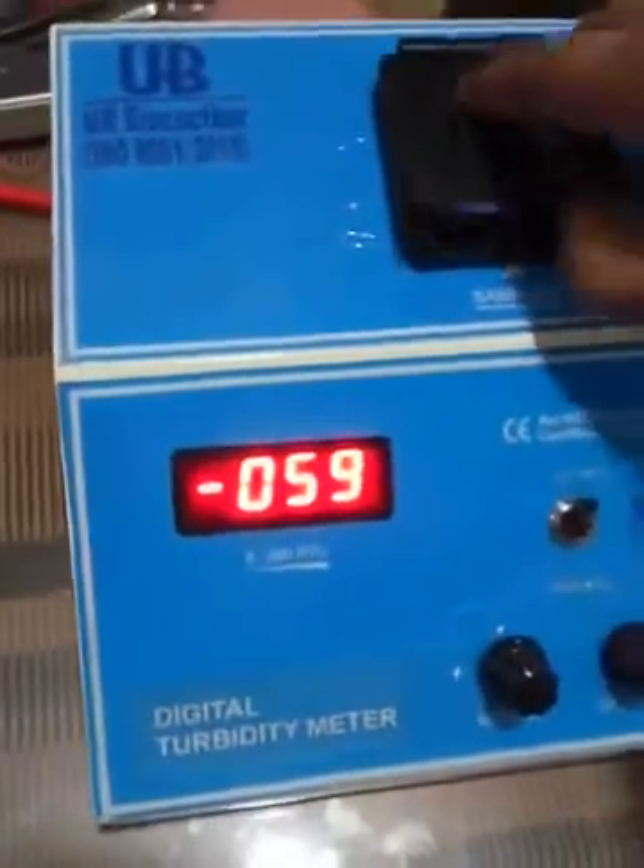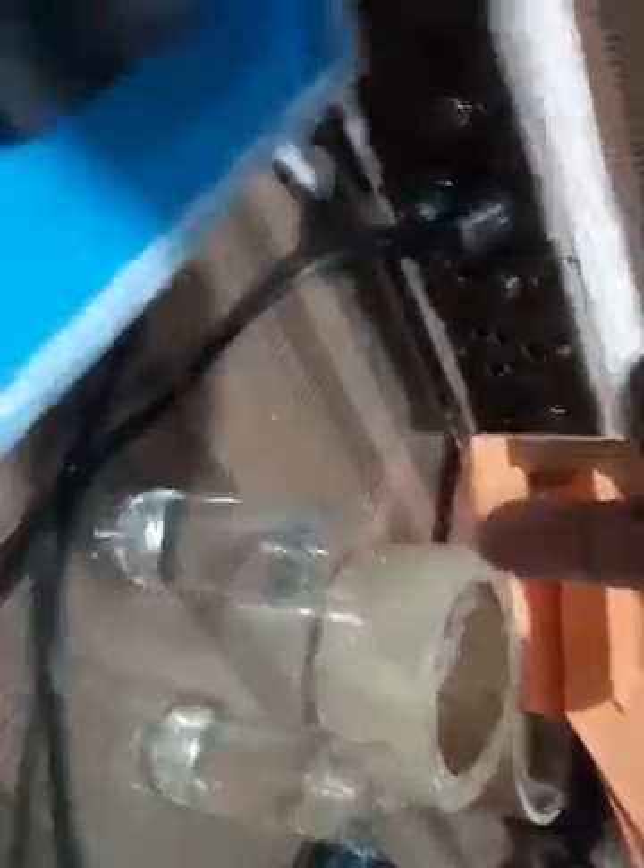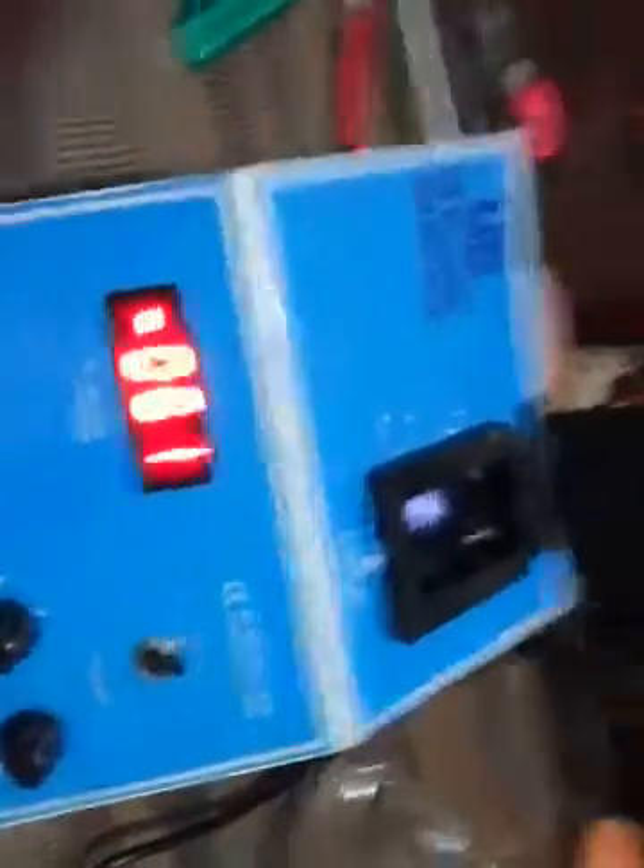These are two types of samples I am working with. This one is distilled water, and that one is the non-drinkable water — the tap water I am using for this test.